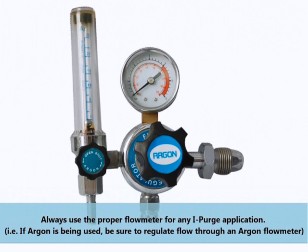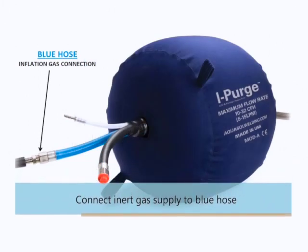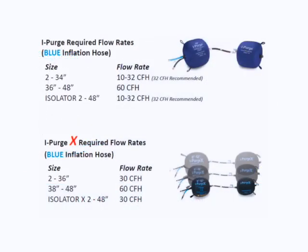The most important part in the operation of any iPurge product is to ensure the operator is using the proper flow meter to regulate the inflation gas input into the blue hose. The inflation gas supply must first be connected to the blue hose. The appropriate flow rates for your iPurge model are displayed in the following chart. Please note the different rates for iPurge and iPurgeX along with the different size units.